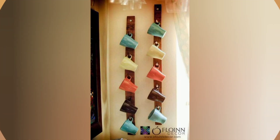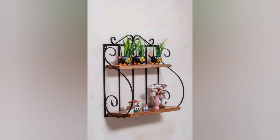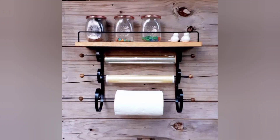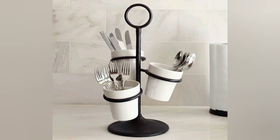Design and assemble your own recipe book using scrapbooking techniques. Include your recipe photos and notes to make it a personalized keepsake. Cut out shapes from felt fabric and sew them together to create placemats and matching napkin rings, which can be tailored to suit different occasions and seasons.